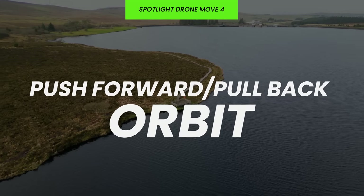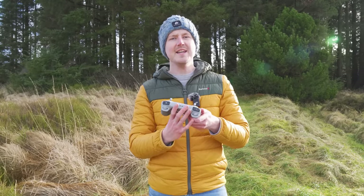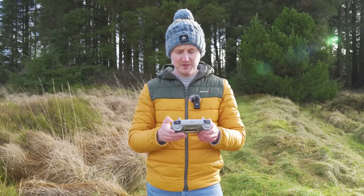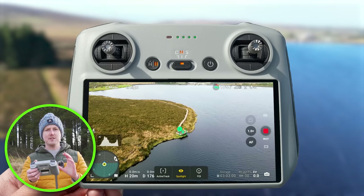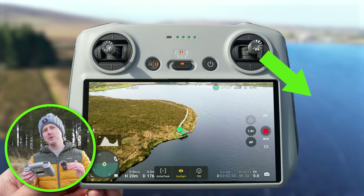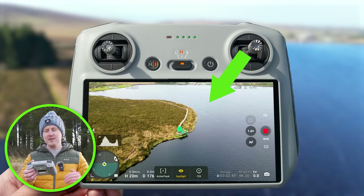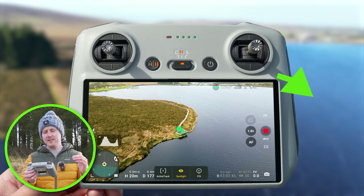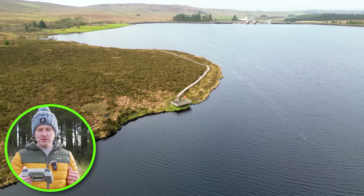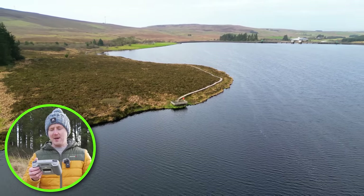The last version of the orbit that looks incredible is either the push forward or the pull back orbit, and this is made super straightforward because the drone is assisting you. To do the pull back orbit using this spotlight trick, pull the right joystick down and right to do a pull back orbit to the right, or down and left to do a pull back orbit to the left. As the drone orbits the viewpoint it's also flying backwards, giving you this great revealing shot and showing you more of the landscape in the background.